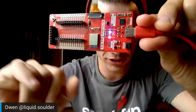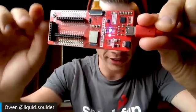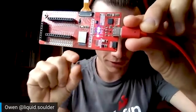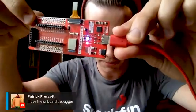Those plated through hole connections that you can see shining are all identical to the pins that they're next to, and they provide a nice little spot for test probes to pinch on. And then up in this corner, a nice little convenient reset button.